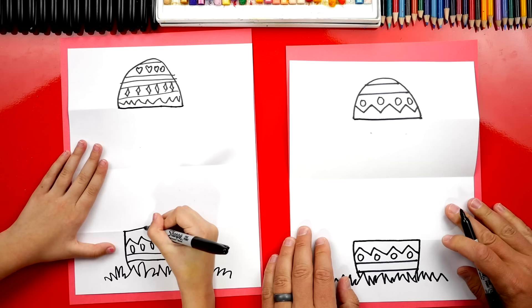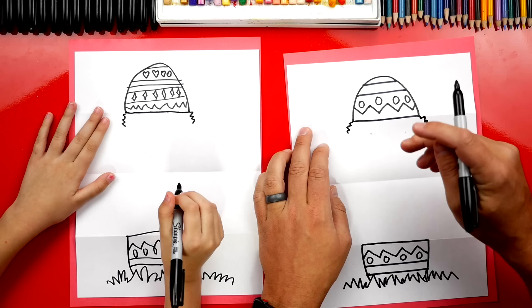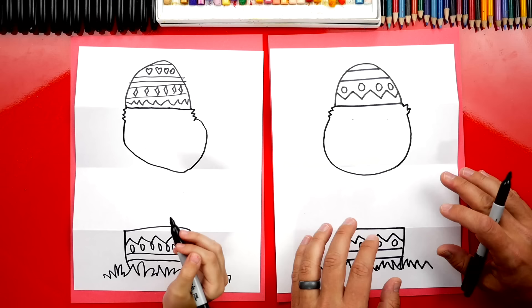Now we're gonna draw a big cheeky little baby chick. Up here, let's draw little zigzags coming out on both sides. We're gonna draw the rest of his head — a big curve that comes down and around to make it look like a chicken. We're gonna try to make our chicken look like it doesn't fit inside this egg, and that's what's gonna make it look funny.